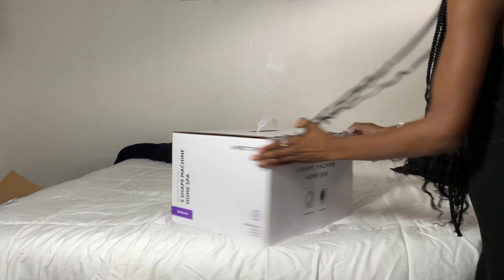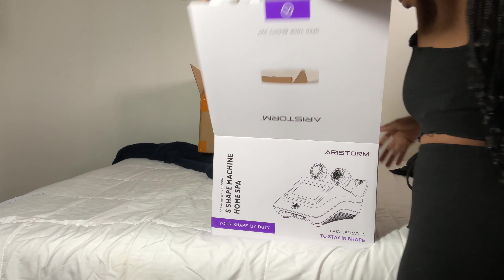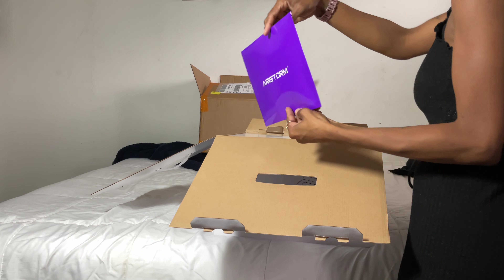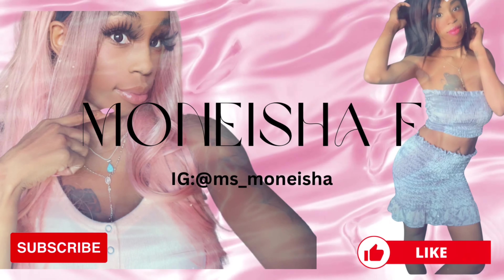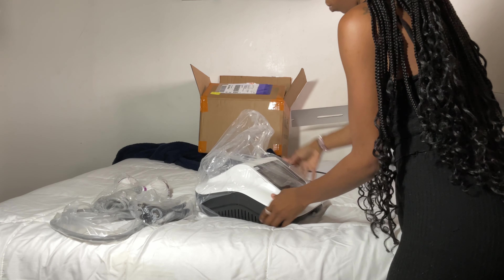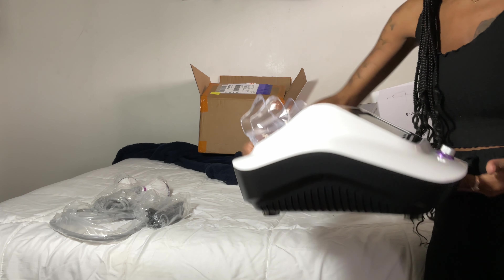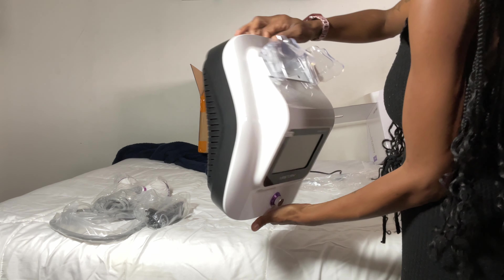As you can see from the title, I have here the new S-Shape Home Spa, the Ari Storm machine. It did come with an instruction manual. This is a great machine to use if you are going to be doing your body sculpting at home, or if you want a smaller version of the S-Shape machine. It is just as powerful but super lightweight compared to the other one — the other one is pretty big.